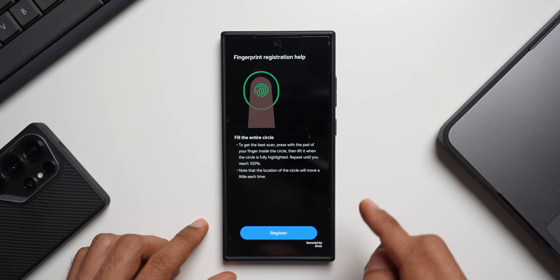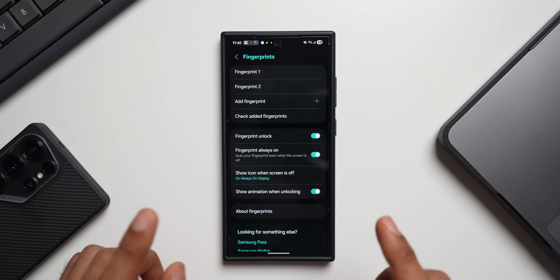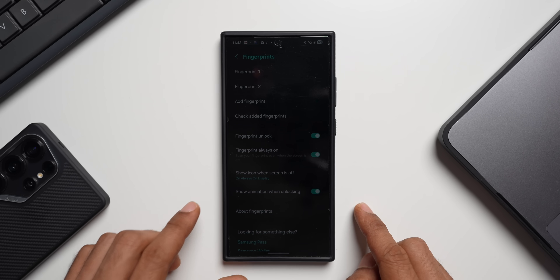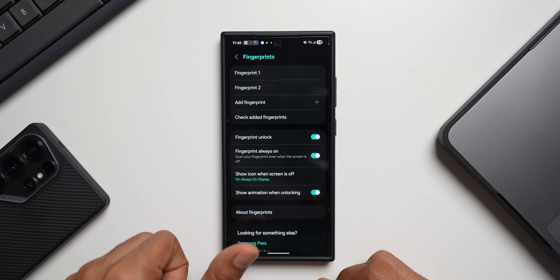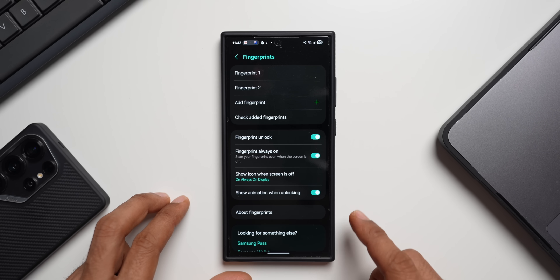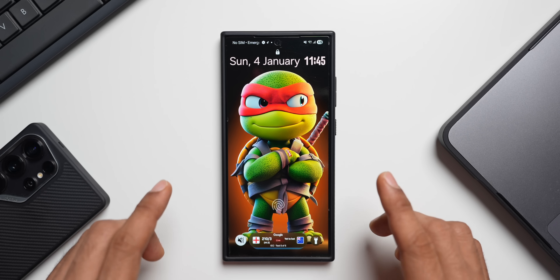Also register at least two fingers so that if one misses, you can quickly use the other. For example, if you're using the right thumb and have set it up twice, add the other thumb twice as well. Now both thumbs have better recognition, and if one misses you can use the other to unlock your device.